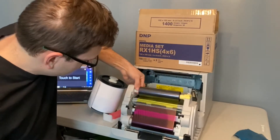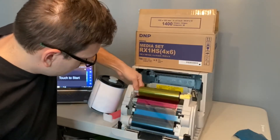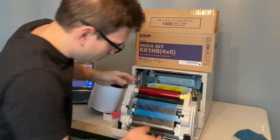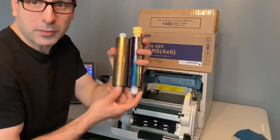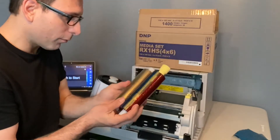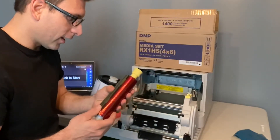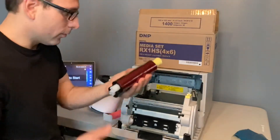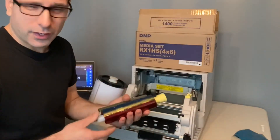The printer doesn't even know that it was broken. There we go — take this out and your broken media is good again. Every time it rips, just re-roll it into itself again, and you can save yourself a world of hurt.